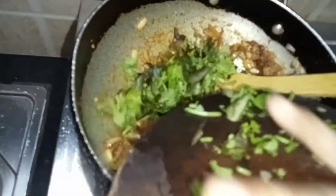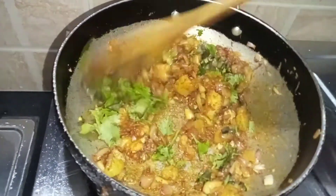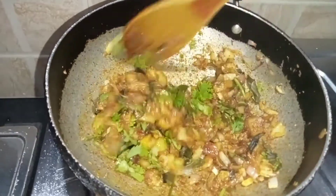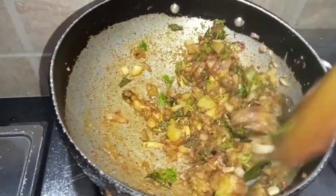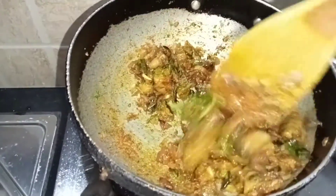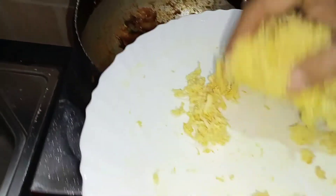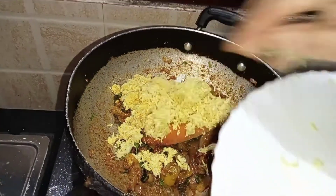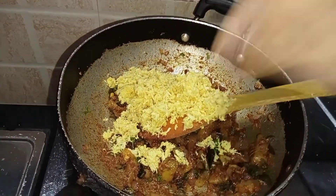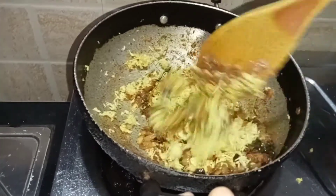We will add some water to the chicken. We will add some salt to the chicken. We've started at 5-10 degrees.